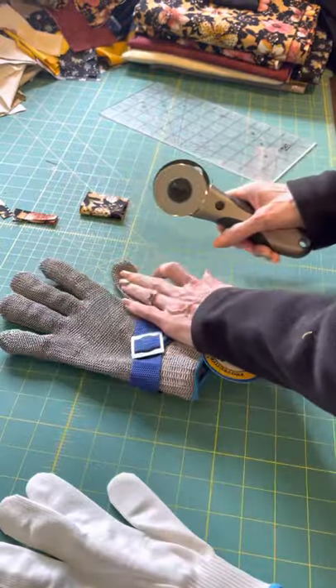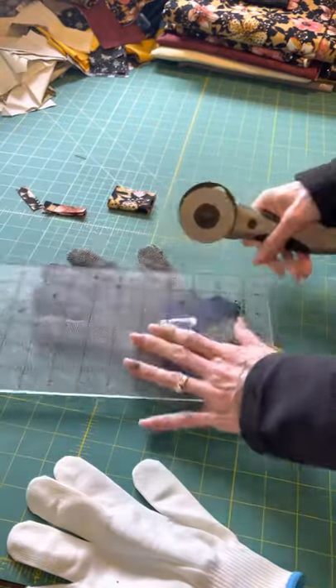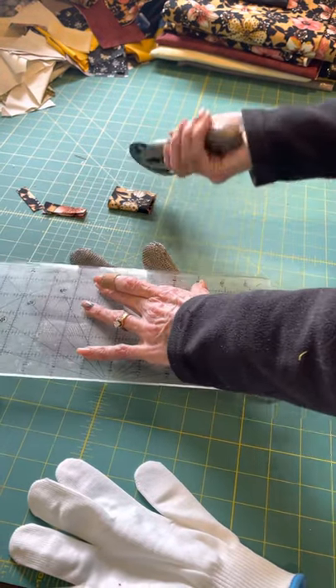Now I'm going to try to cut the thumb off, because that's one I don't normally use, so we'll just try. It won't cut.